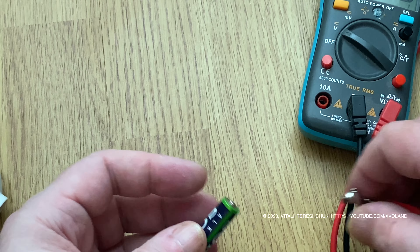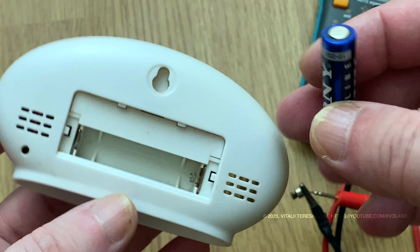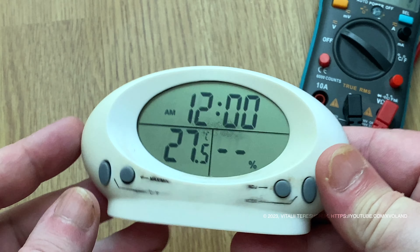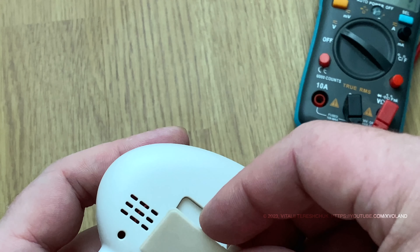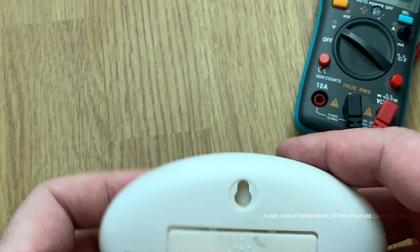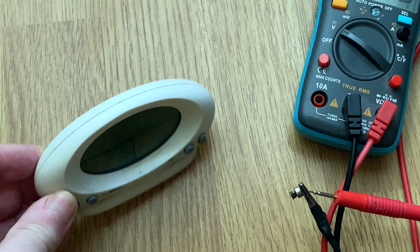Now you can put the battery back in the watch and it is working again. The best way to say thank you to the author is to share this video with your friends. I hope to see you next time. Thank you.